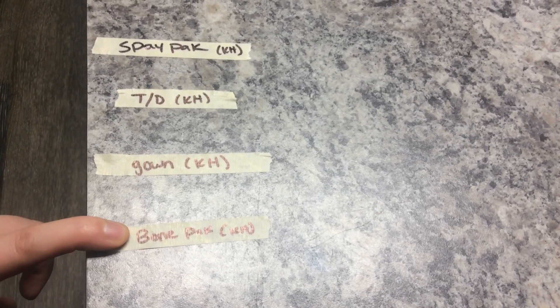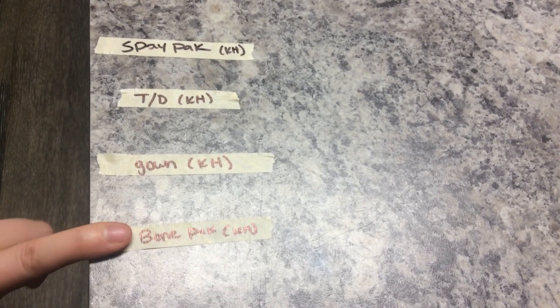This is for ACLs or other major surgeries besides spays and neuters — this is that pack. And that's how we label them with initials too.